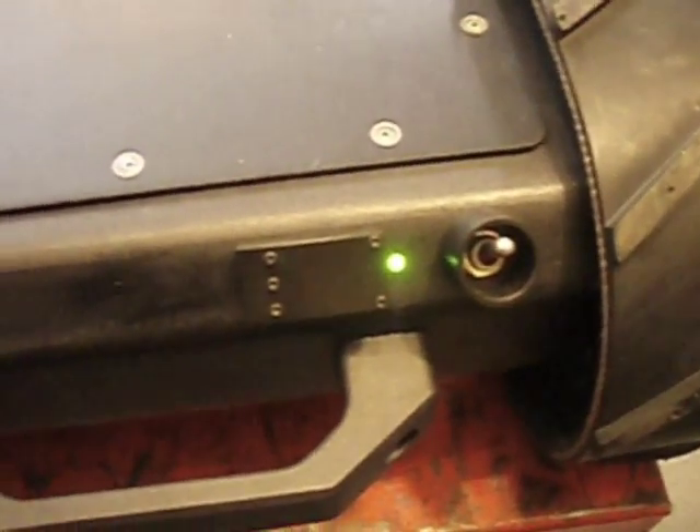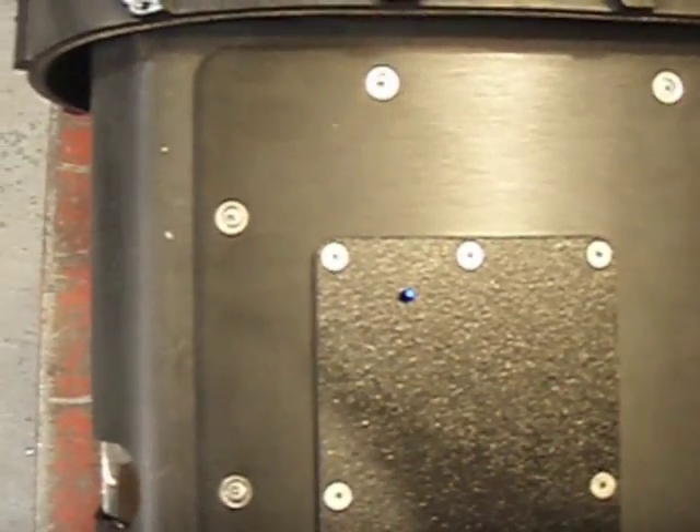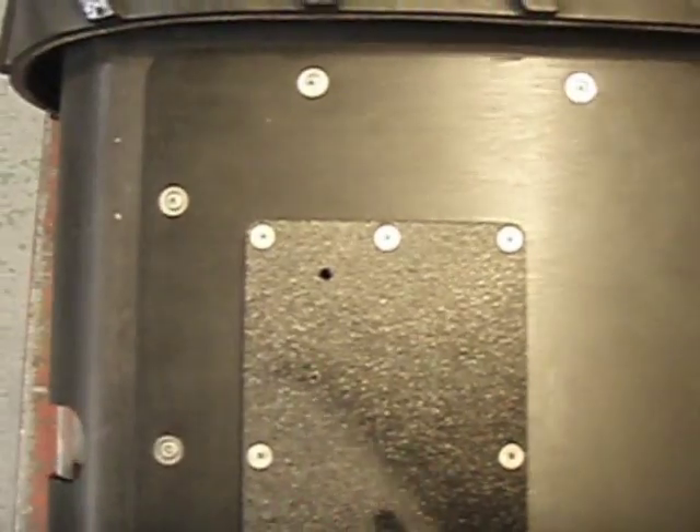We have a green light, which means we have power. There's a sight hole in this part of the robot which allows you to see the blinking green light, meaning the speed controller is not yet initiated. Down this sight hole you can also see the blue light for the nav board showing that it is now on.